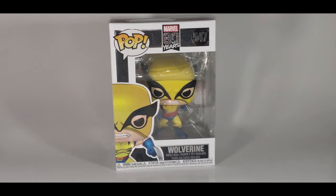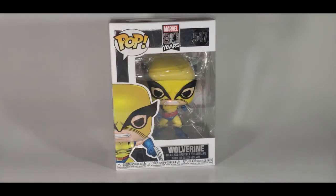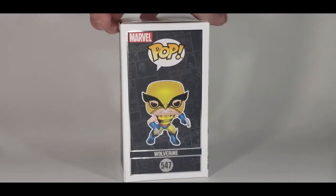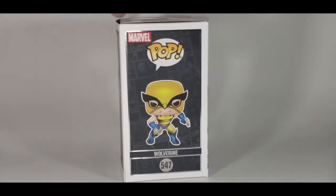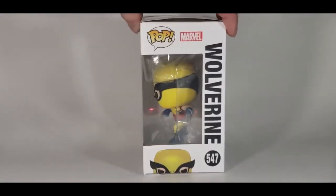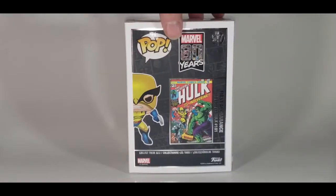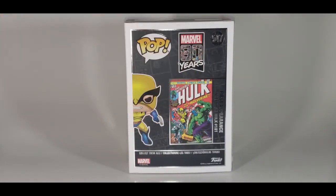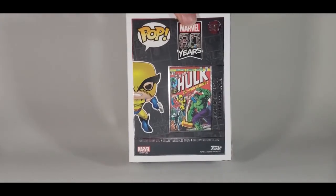As you can see, this is from Wolverine's first appearance, Incredible Hulk 180 and 181. Got a nice image of Wolverine there on the front in his original costume. There's a side image — Marvel Pop Wolverine 547. There's the other side, got Wolverine peeking up there. There he is on the back, and as you can see, it's got Incredible Hulk number 181 on the back — first appearance. Collect them all.